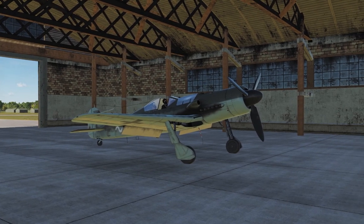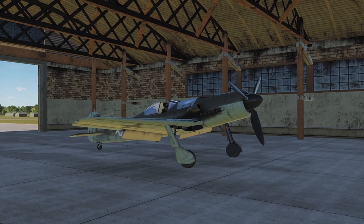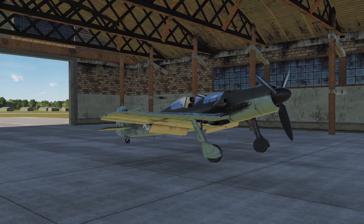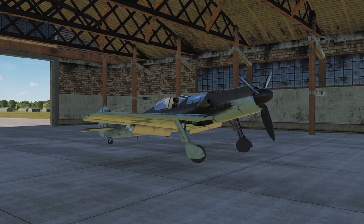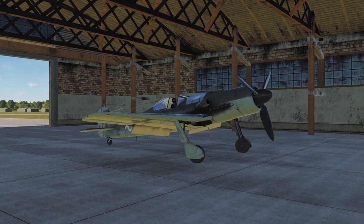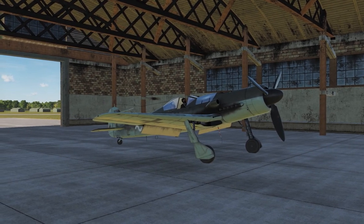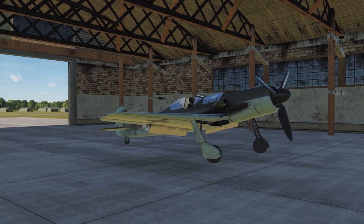Have you ever wondered how difficult it is to start a Focke-Wulf 190? This is a whole demonstration of how simple and ergonomic the plane was — the Focke-Wulf 190 D9 Dora.